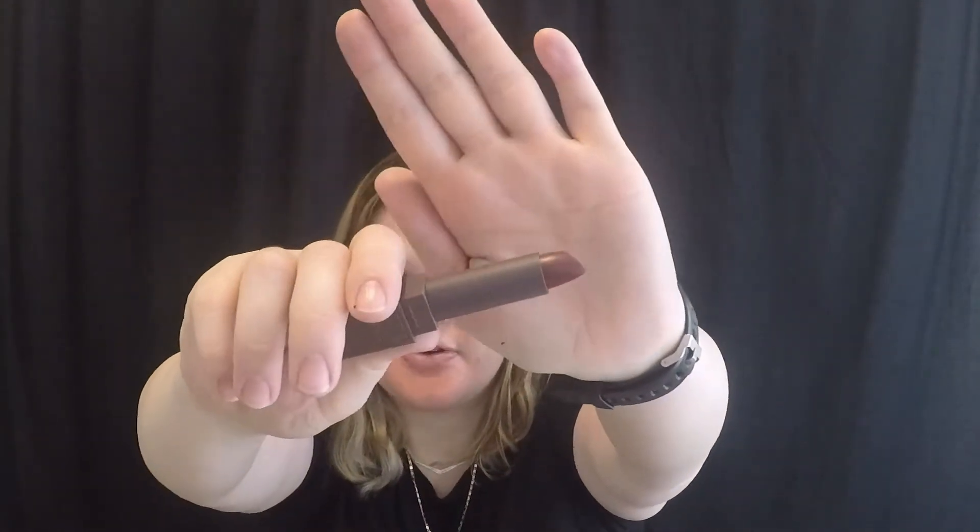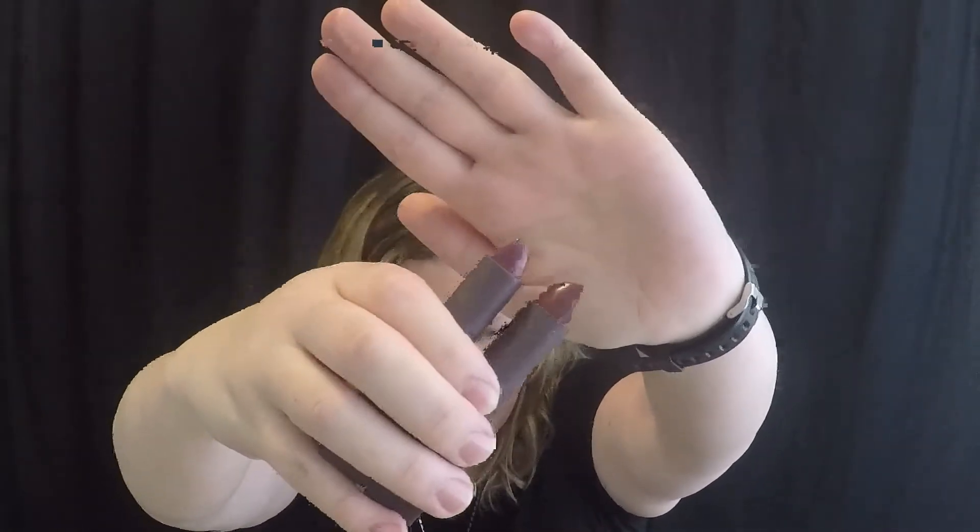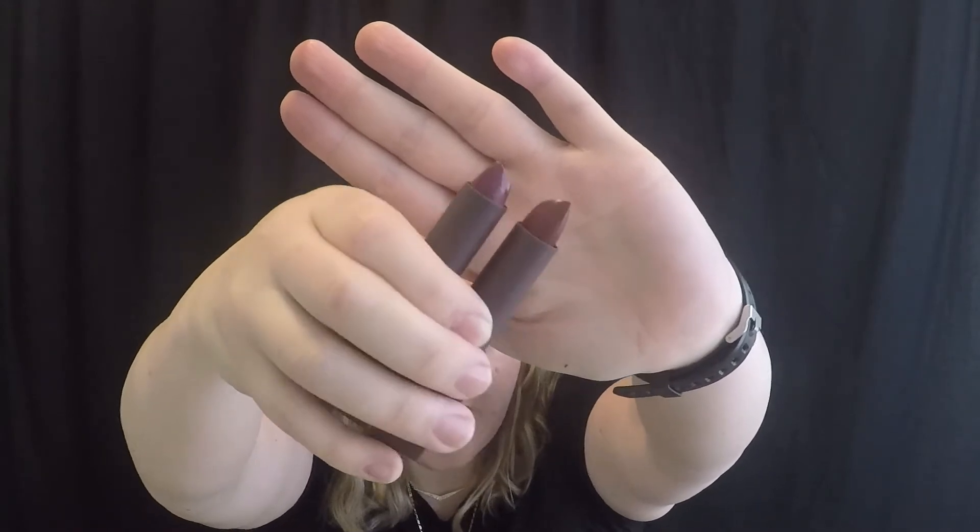So that one was the Juniper Waters, and this one is the Russet River. This one definitely applies darker, but I do like this color too. They're very similar except one is a little bit more purple and the other is more red. The Juniper Waters is the more purple one and the Russet River is more red, but they're very similar and I do like them both. They both feel really good.